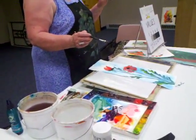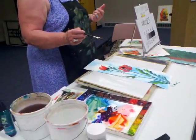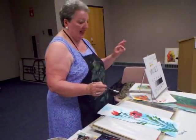Now I'm going for a really dark violet. I use French ultramarine blue, permanent rose, and add a little bit of burnt sienna to that.